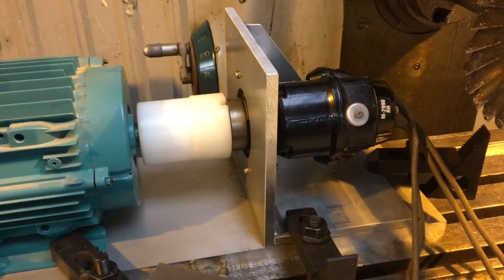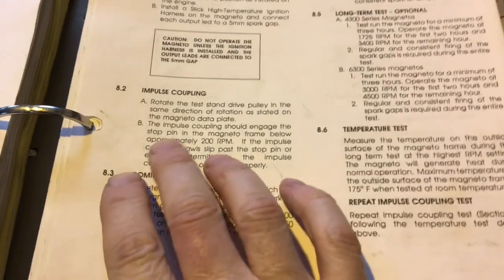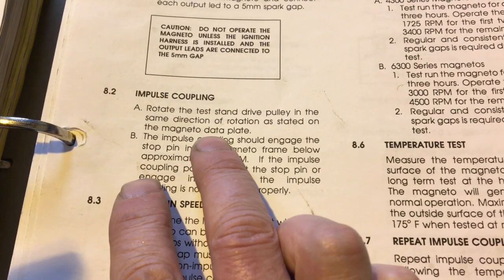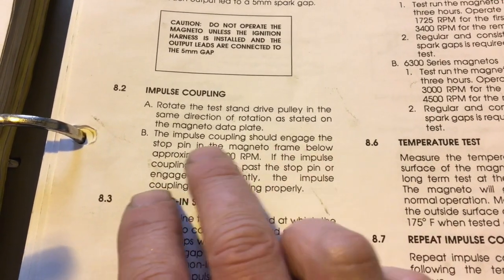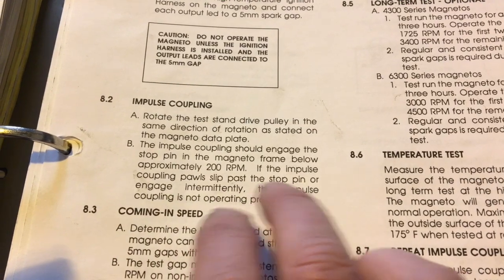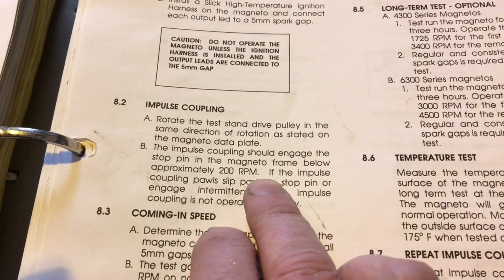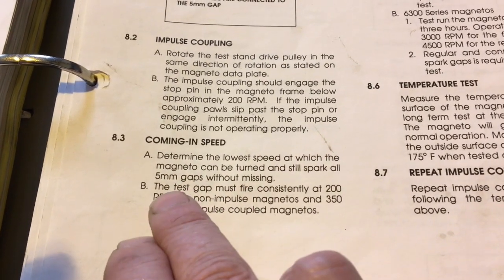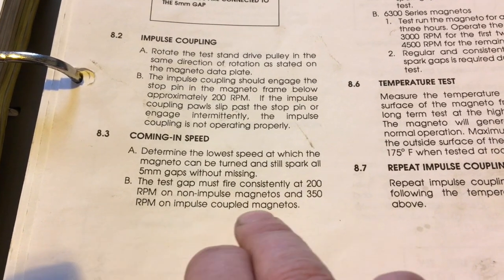Let's run a little magneto test — consult the oracle. Rotate the test stand drive in the same direction of rotation as stated on the magneto data plate, which is counterclockwise looking at the magneto drive — all set up for that. The impulse coupling should engage the stop pin below approximately 200 RPM; if it slips past or engages intermittently, it's not operating properly. The test gap must fire constantly at 200 RPM for non-impulse-coupled magnetos and 350 RPM for impulse-coupled magnetos.